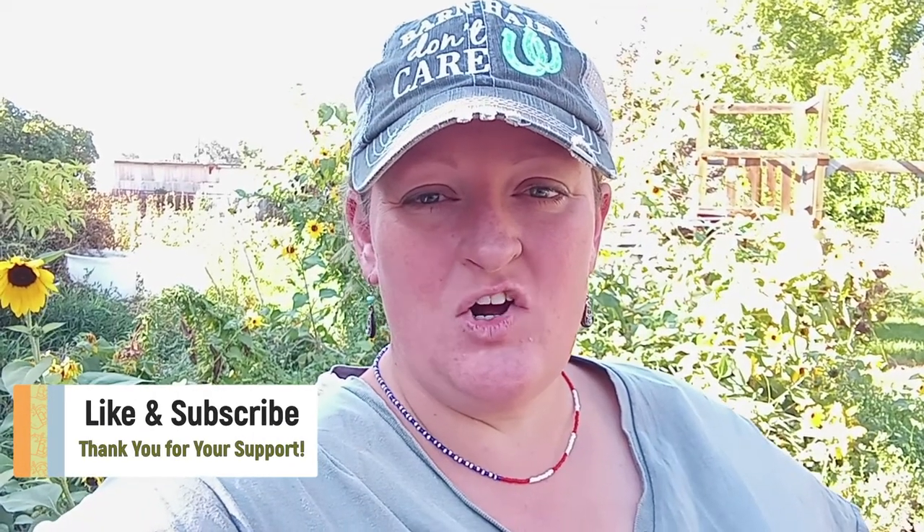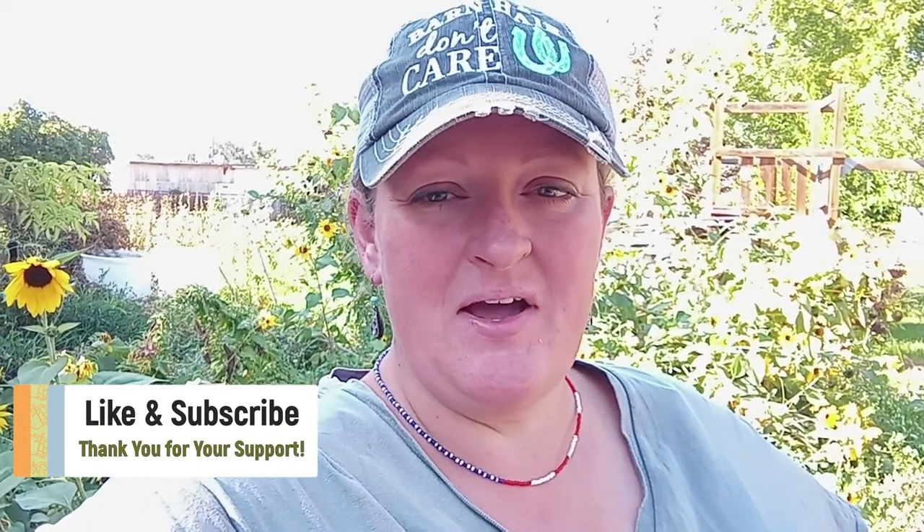Hey everybody, it's Audra here at Homesteading in Idaho. We are in my backyard — behind me is a whole patch of sunflowers. They were standing really tall, much taller than me, but typical Idaho fall, we've had a bunch of wind and it was a little bit wet so they fell over. They keep growing — sunflowers are the hardiest things ever — but we are reaching that point in the year where I need to start trimming and get the yard under control.